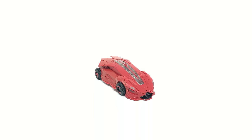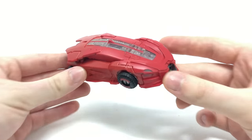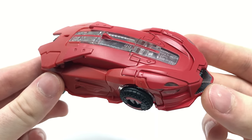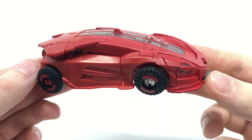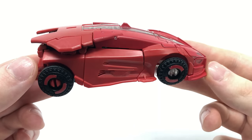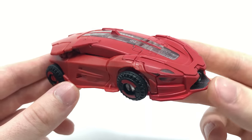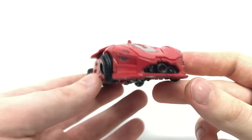Here we have Cliffjumper fully transformed into his astounding-looking Cybertronian alt mode. Much like the character in the movie, this figure is a 50-50 split for me. I absolutely love what Hasbro and Takara Tomy have done with the vehicle mode, however the robot mode is a little less desirable. If you've played any of the War for Cybertron video games, this is very similar to those character designs — I always love the stylistic and futuristic aspect of Cybertronian vehicles.